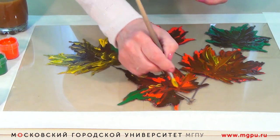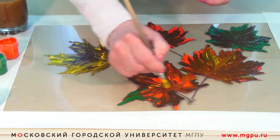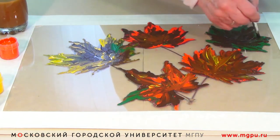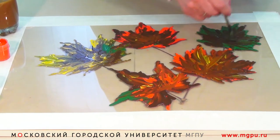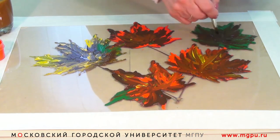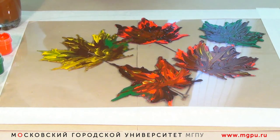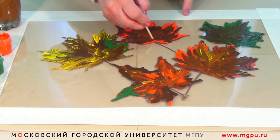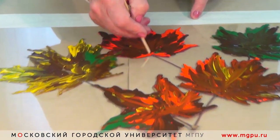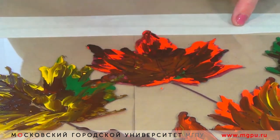Это тоже будет давать эффект. Самое главное — стараться не затягивать, чтобы успеть до того, как краска высохнет, иначе отпечаток может получиться не очень интересным. Чтобы подчеркнуть форму листа, можно по нанесённой краске обратной стороной кисточки провести прожилочки.